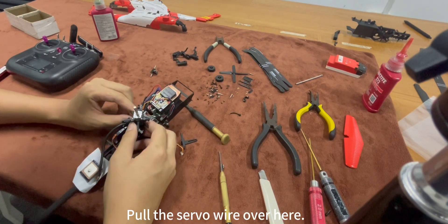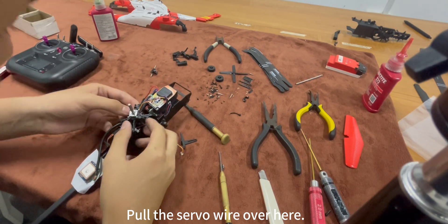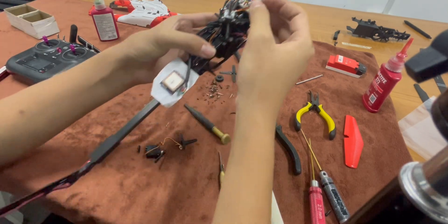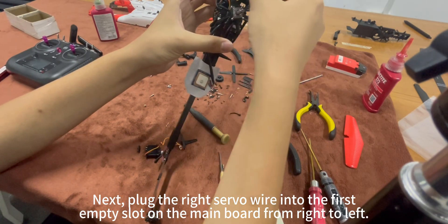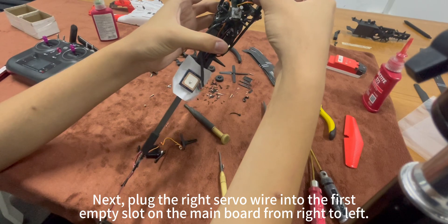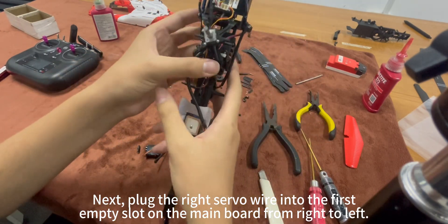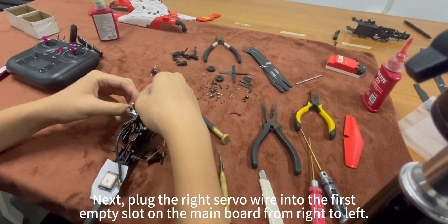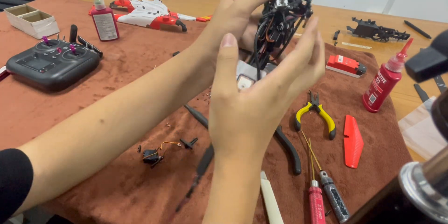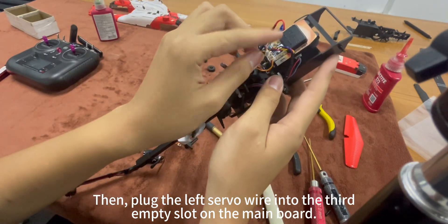Pull the servo wire over here. Next, plug the right servo wire into the first empty slot on the main board from right to left. Then, plug the left servo wire into the third empty slot on the main board.